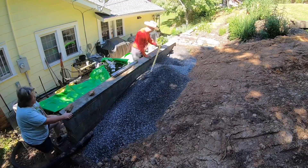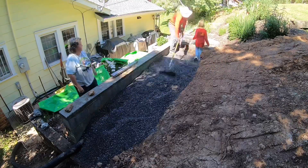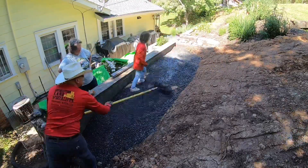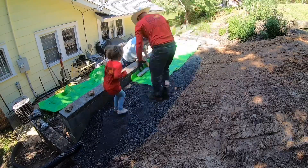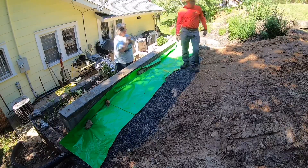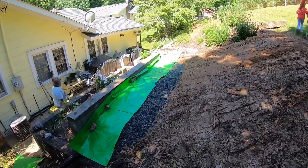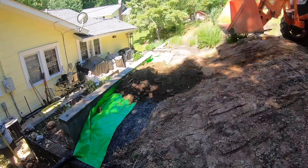You'll see me and the customer placing this green material over the top of the gravel. The green material has many perforations in it that will allow water to seep through, but won't allow a lot of the dirt we're going to cover it with to get through and clog the gravel.